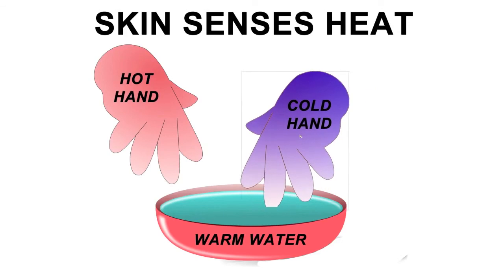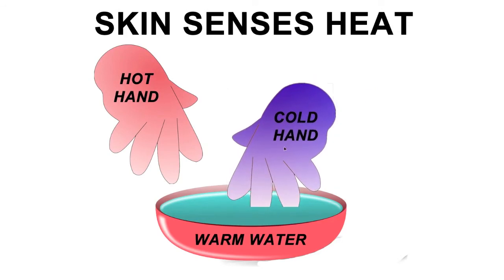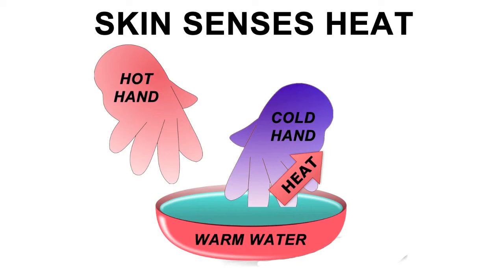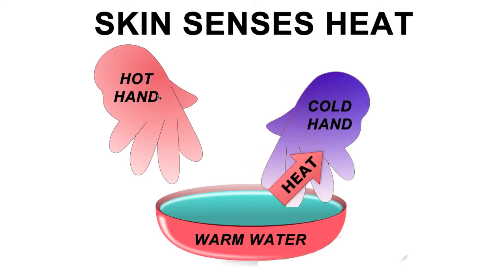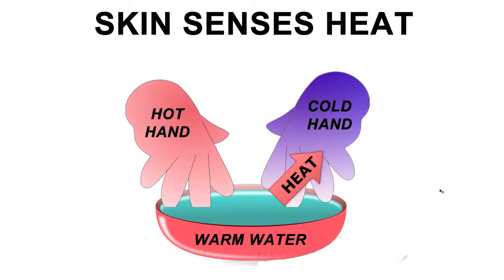If we look at the opposite situation, where we put our cold hand into the warm water, heat moved from the warm water into our hand. Since our hand was gaining heat from the water, the water felt warm. The important thing to realize is that our hands do not sense temperature — they sense the movement of heat.